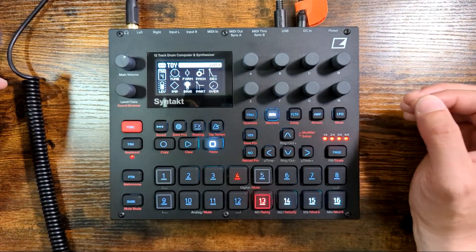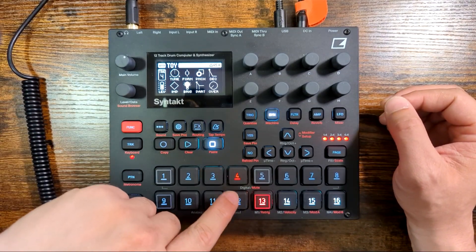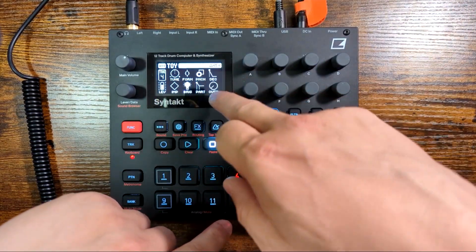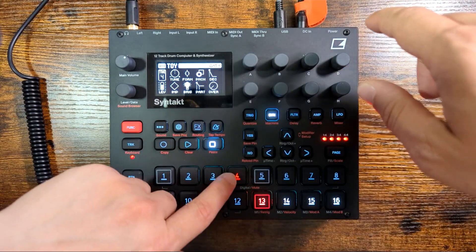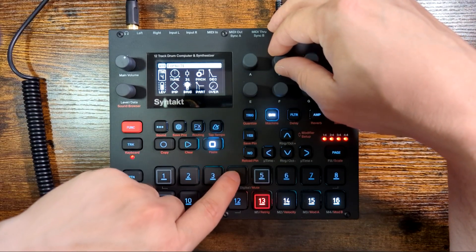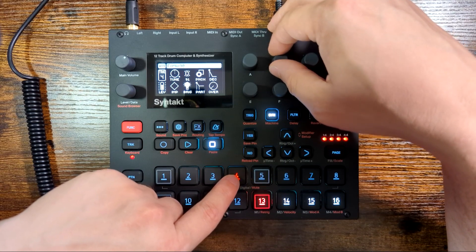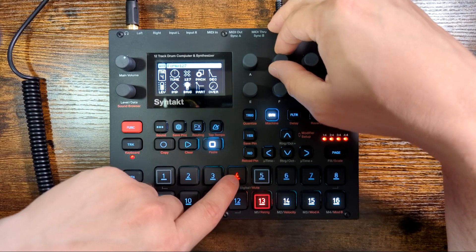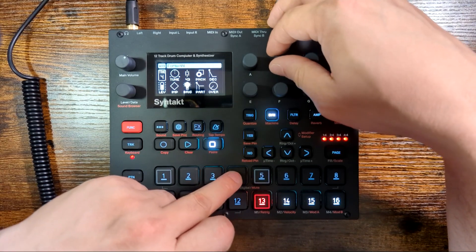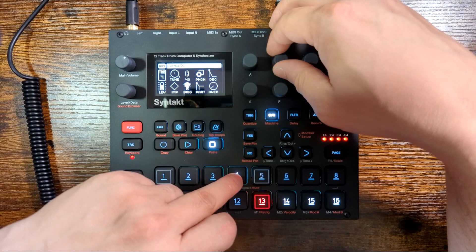I've initialized this one so it doesn't have any of my weird stuff anymore. This is what it sounds like when you first load up the Syn Toy machine. It has the usual tune, decay, and overdrive that everything else has, and it has punch as well. It also has form, which is basically changing — you can think of it as changing the shape of the object that is being struck. It is the main thing that will color your sound, so you can kind of start here for what kind of sound you want to make.